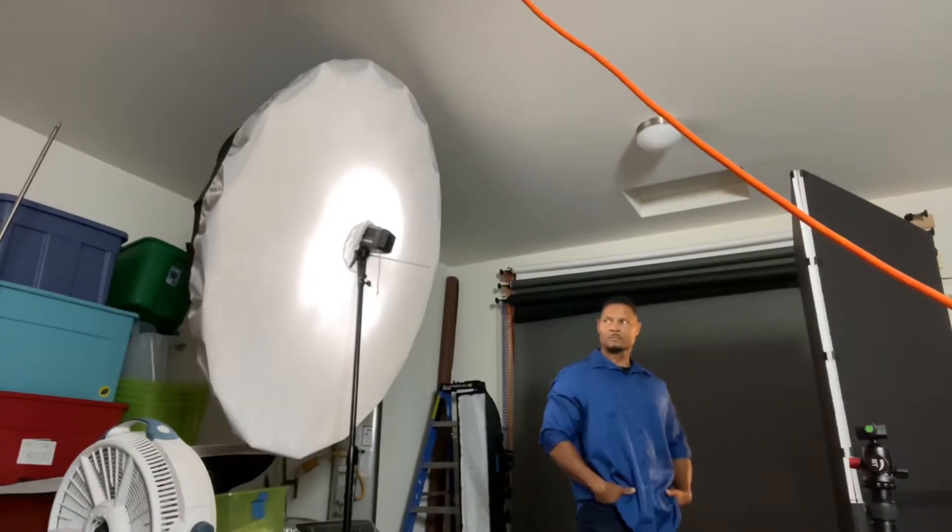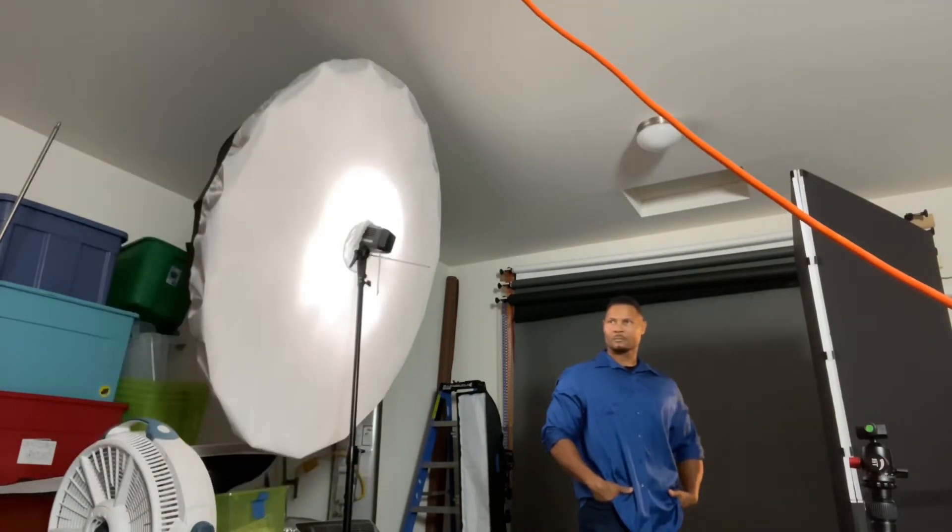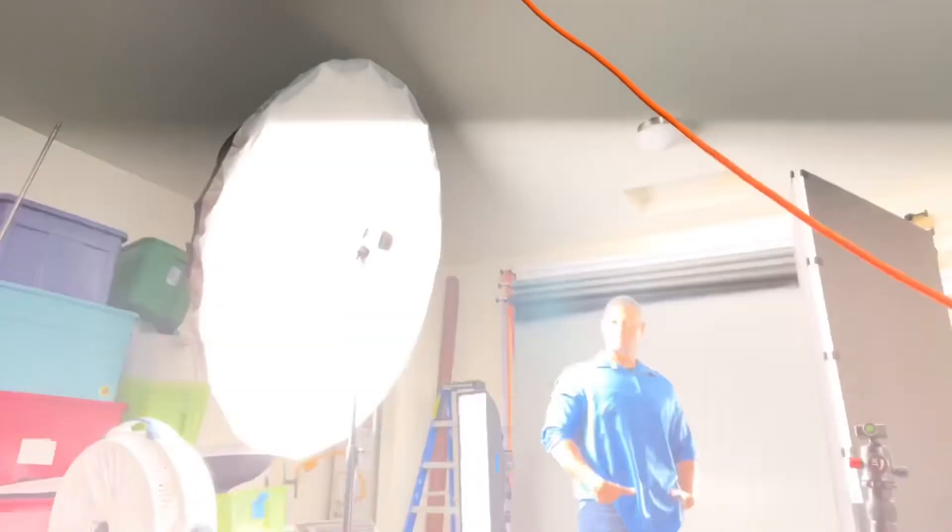Open up the shoulders a little bit. There you go. Eyes to me. Open the shoulders. There you go. Chin towards the light a little bit, this way. There you go. Don't tilt the head — head straight. Chin this way, turn the head down. There you go, not too much. Good. Strong wrist. Here we go. Good.